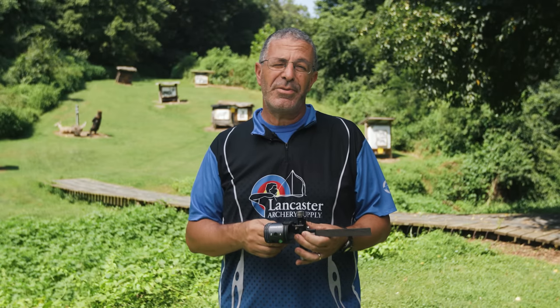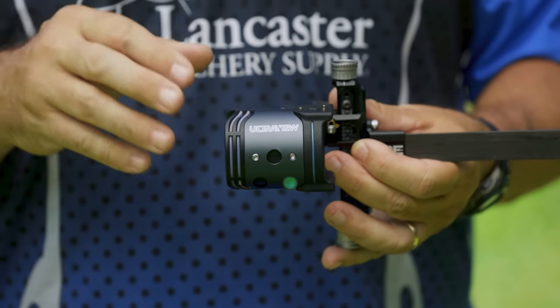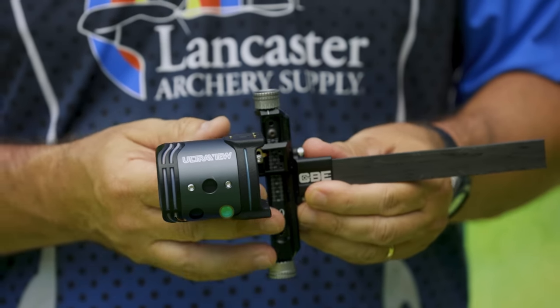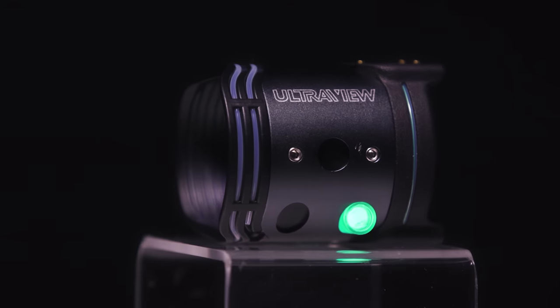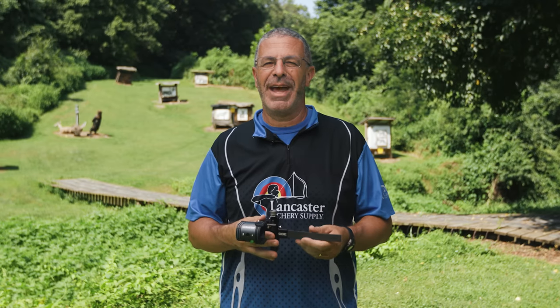The UV3 XL entire system is 100% waterproof, so it is safe to take out hunting or on the 3D range — you don't have to worry about any water damage. That is the UV3 XL, a brand new scope from the folks at Ultra View. They always come out with innovative products and we're glad to have it here at Lancaster Archery.